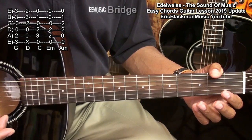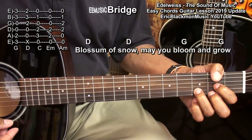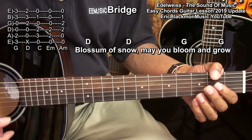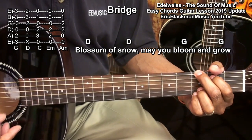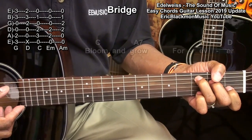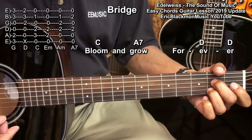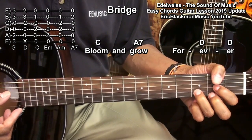Next, we'll go to a short bridge, and it'll start with the D chord — blossom of snow — another D chord — may you bloom, G, and grow, G. Then we'll play C — bloom and grow — A7, and then we'll play D twice — forever.